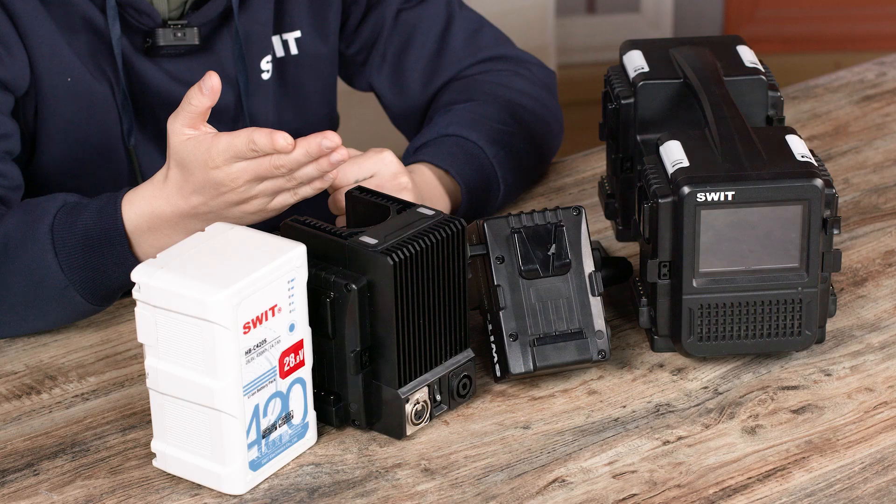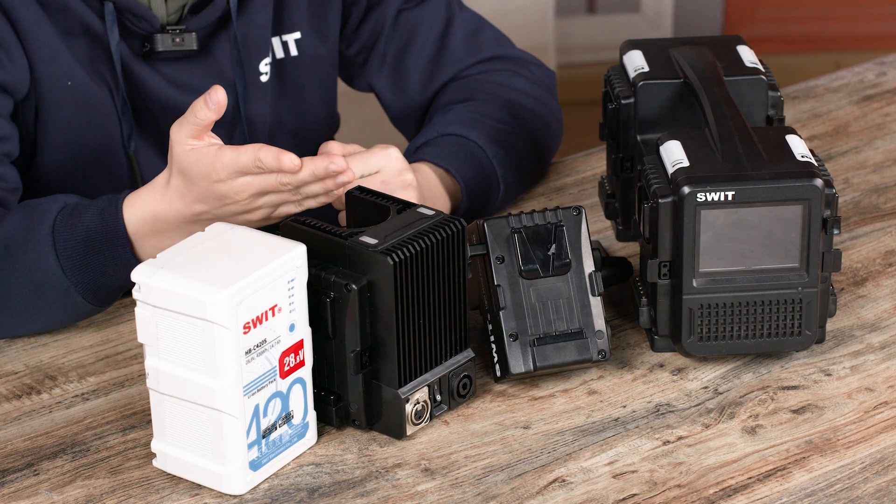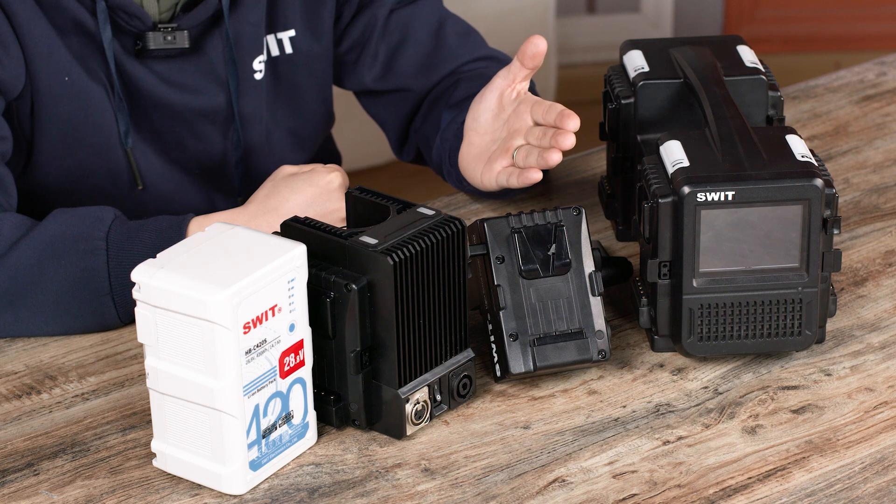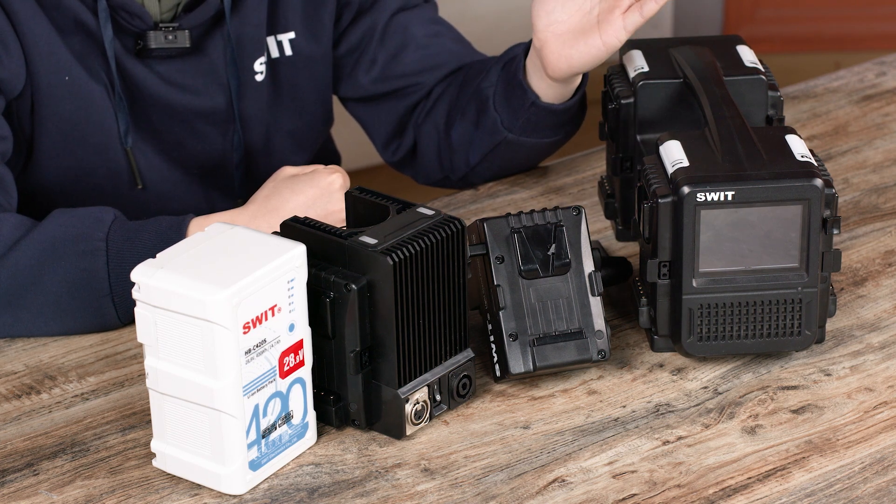With the 500W light stand mount battery options — the dual battery 48V 750W light stand power adapter and the single battery 28.8V 500W light stand power adapter — both are compatible with our 4-channel fast charger, which supports both standard and high-voltage charging. Follow us to discover the full range of products.